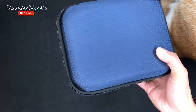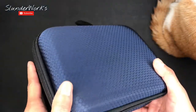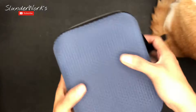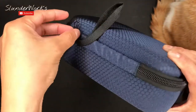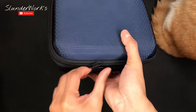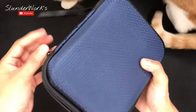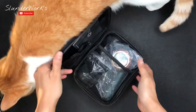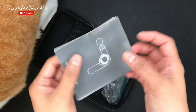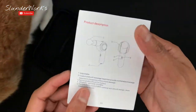It comes with a nice hard case bag. I like the design — kind of like nano technology, pretty cool. The zipper is nice and easy, so that's a good thing. It comes with the manual.